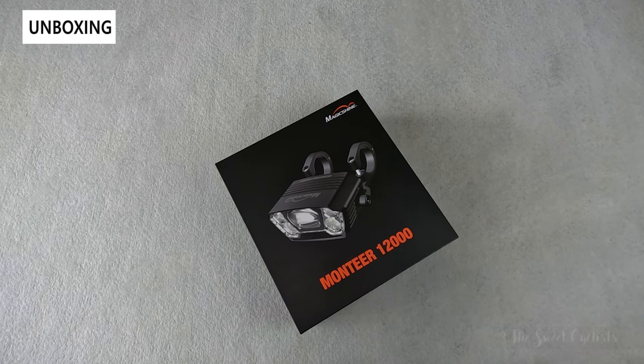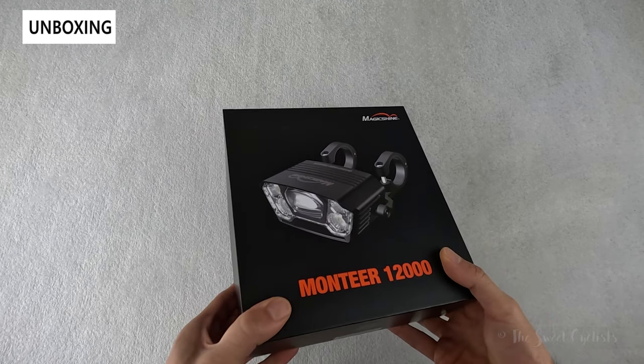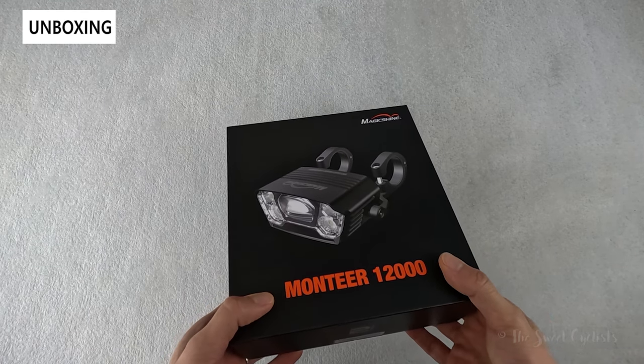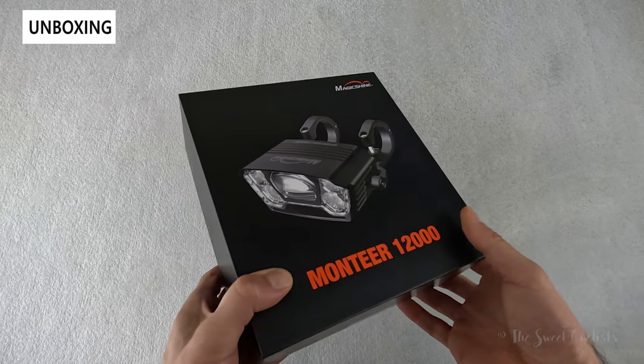The new Montiere 1200 takes it to the next level with an almost unbelievable 12,000 lumen output. Not only is this one of the brightest lights Magishine has produced, but it also incorporates an asymmetric lens into the central LED for a beam cutoff, which is almost unheard of.